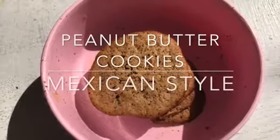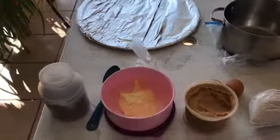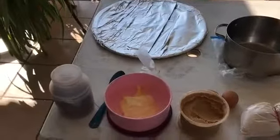Peanut Butter Cookies Mexican Style. These cookies are called Mexican Sombrero.